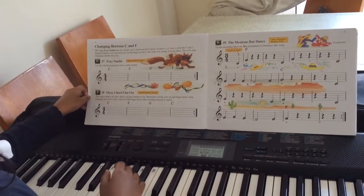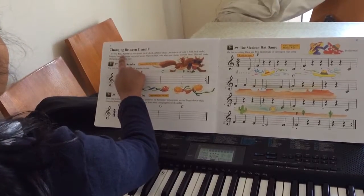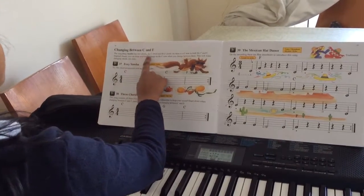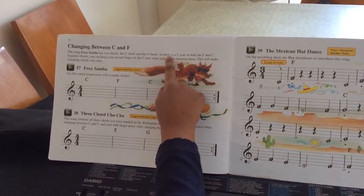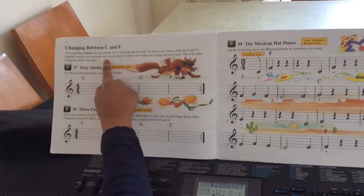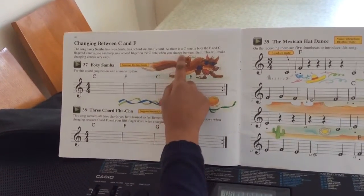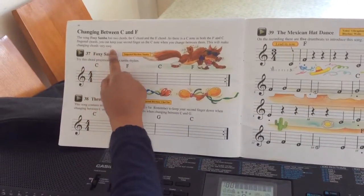Now we're going to look at changing between C and F. The song Foxy Semba has two chords: the C chord and the F chord. As there is a C note in both the fingered F and C chords, you can keep your second finger on the C note when you change between them. This will make changing chords very easy.